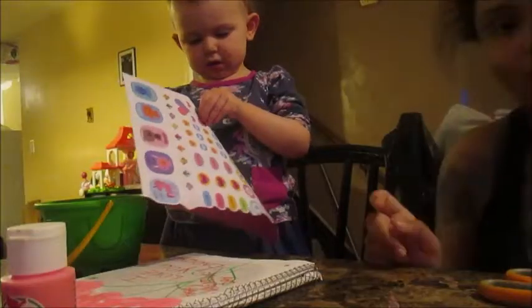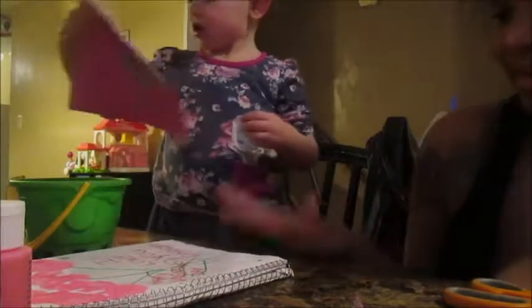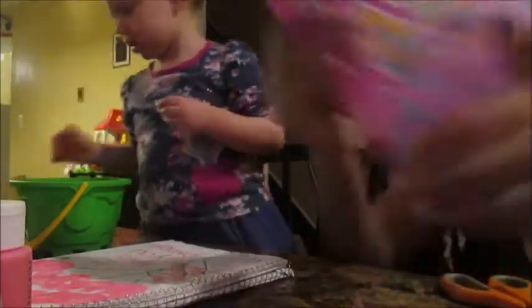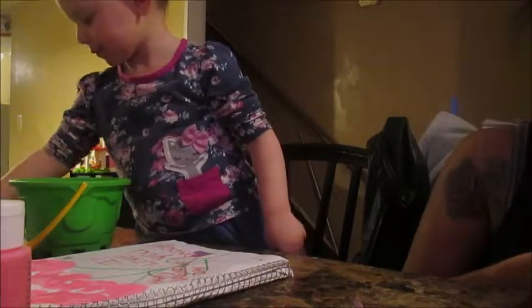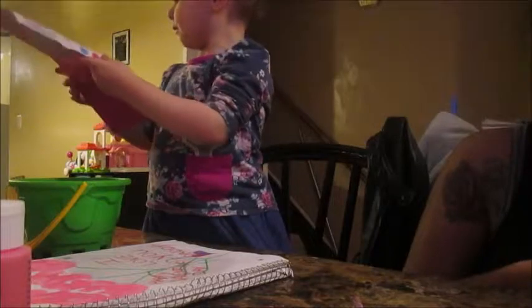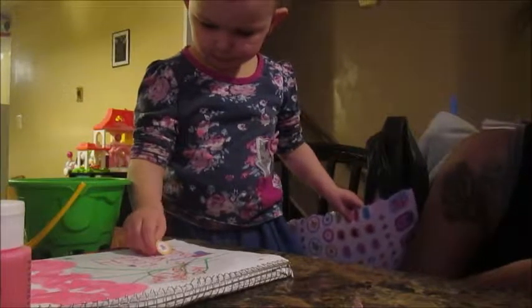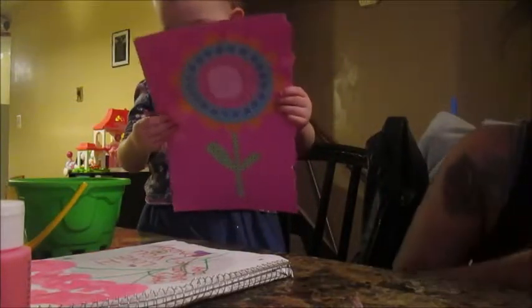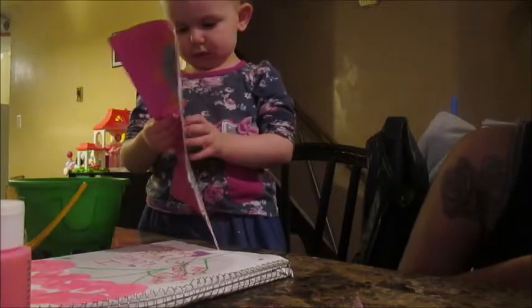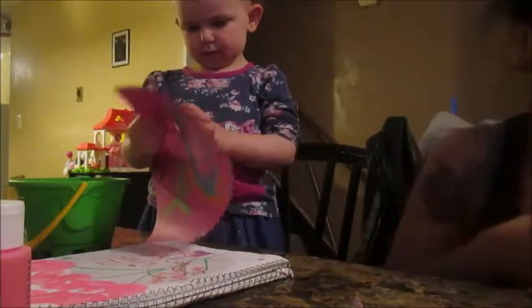She has some of the stickers and that's what she's using right here — to help decorate her letter for her dad while I'm cutting out this banner. She can use either the animals or the hearts, and we're going to create a banner to go in her room, maybe above her bed — that'll be really cute and pretty. The baby's in the background sitting in the chair next to me wanting attention, but right now I'm trying to spend some quality time with Rye.